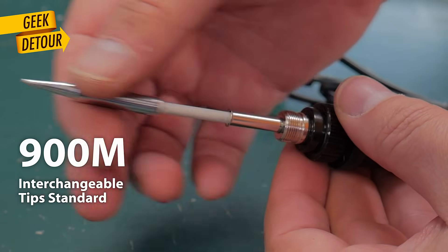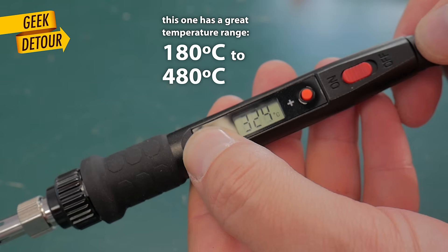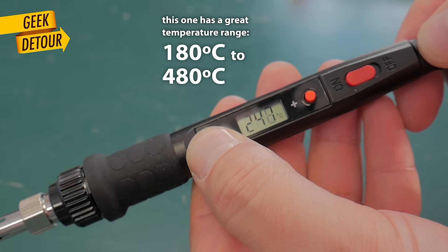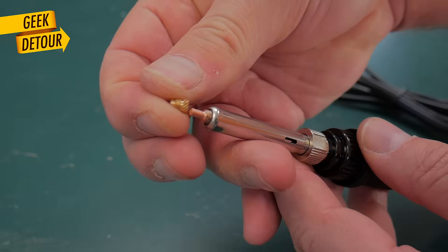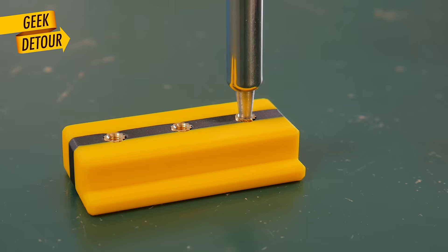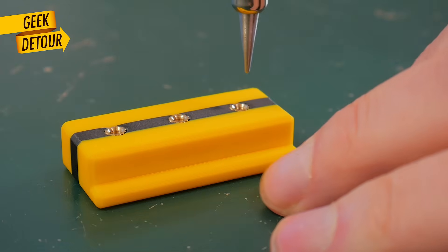You can use any soldering iron — the brand doesn't matter. There are two important things. The first is temperature, so get an iron that you can set the temperature. Digital is even better and you can find them as cheap as 12 bucks. The second thing is the tip. You can use a regular soldering tip, but they are conical, and you don't even need much force — the inserts get stuck to the tip.